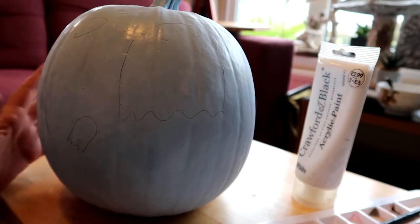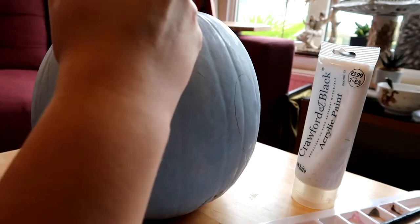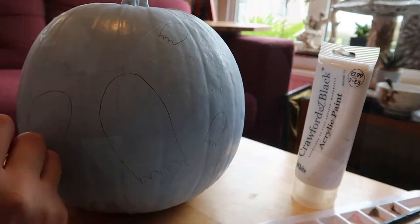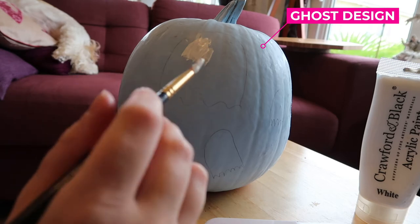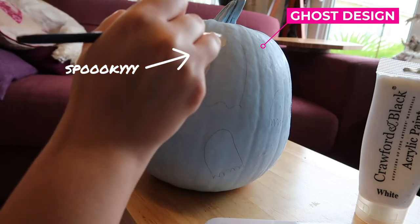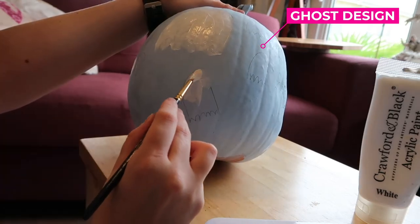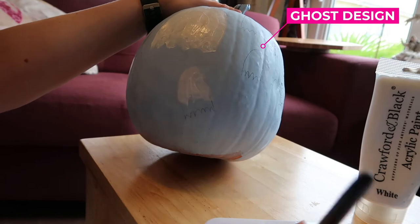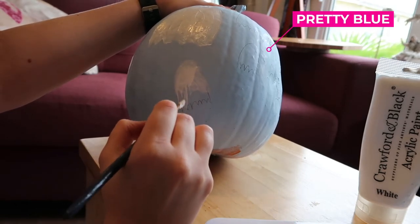So this first one is going to be a ghost one, which I think will be really fun. I have sketched on with a pencil the outline of my ghost and then I'm going to paint on it with white acrylic paint. I think this will be nice and simple — it's a really good one for people to try, especially if you're a beginner like me. I'm not that good of an artist, but I think it will look really sweet once done.